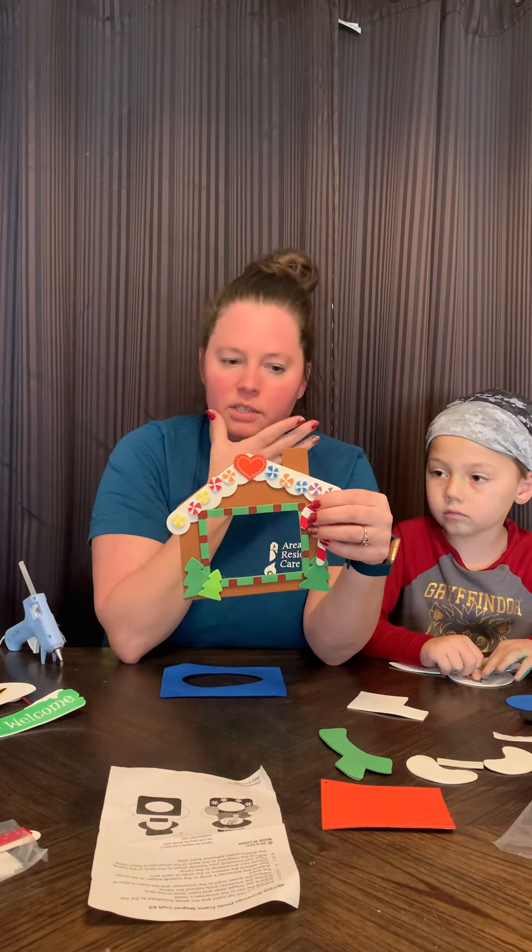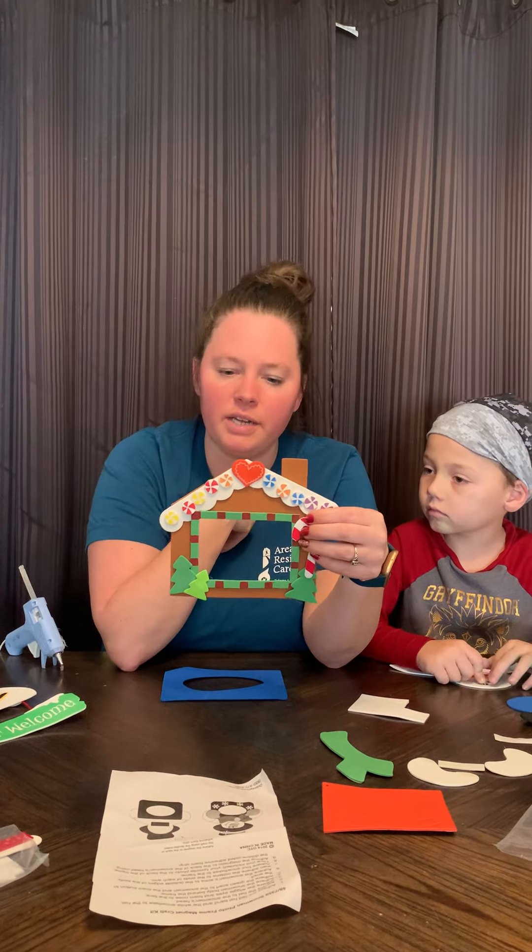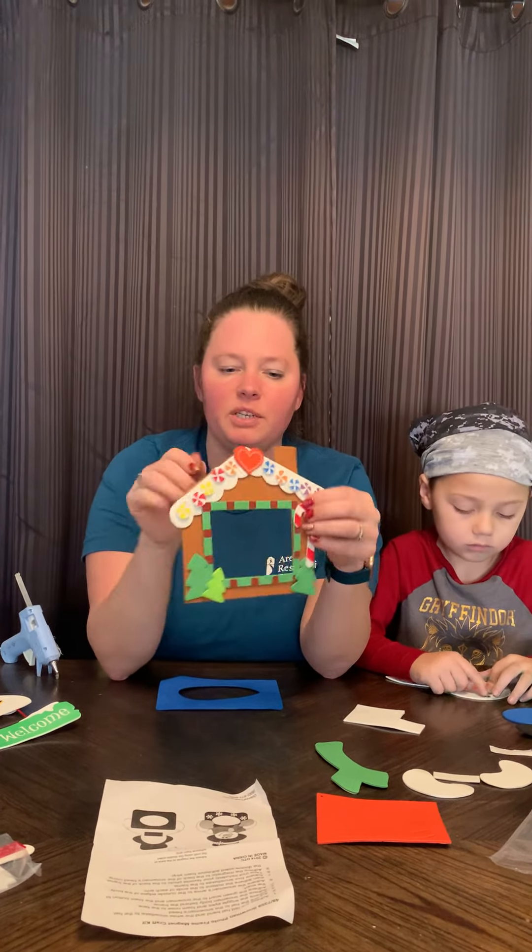I took a picture of him with his little shaving cream Santa beard and I made him wear a Santa hat, took a picture, and that's what's going to go in here.